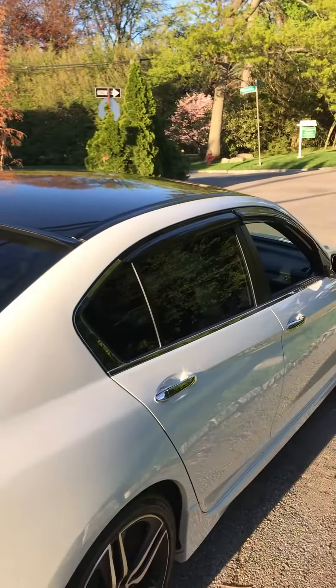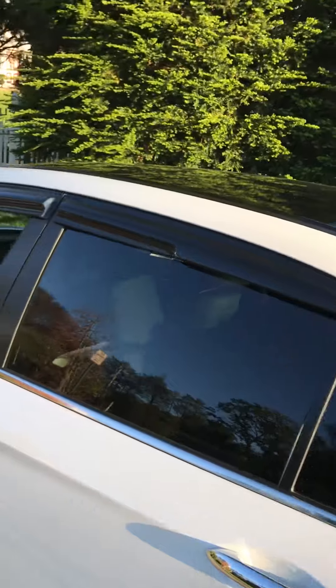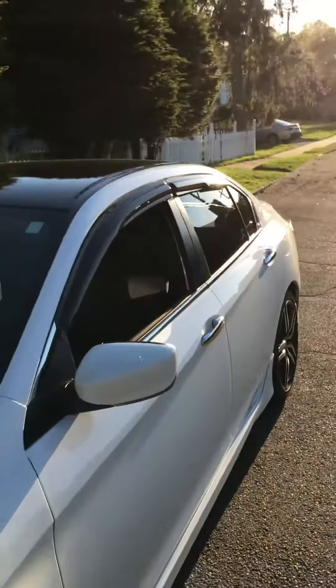And then this is the rain guards on the side. This is the side view, and now for the front view.